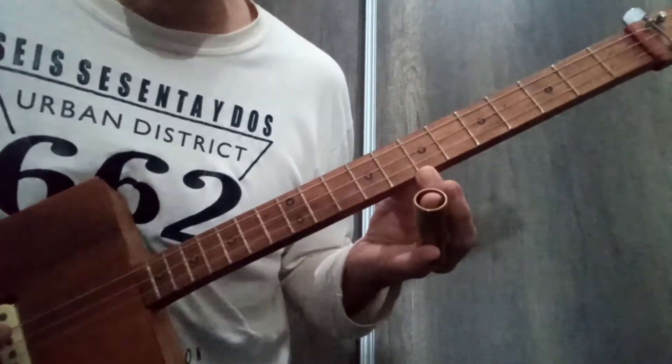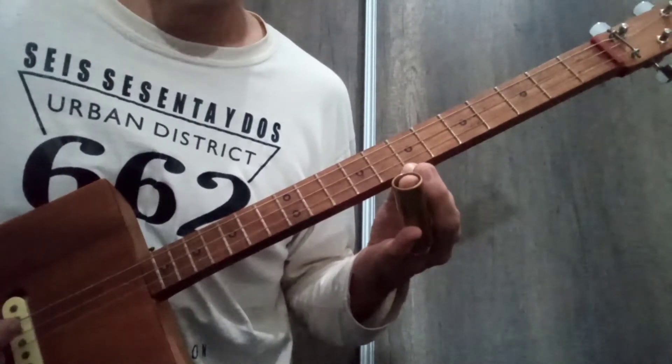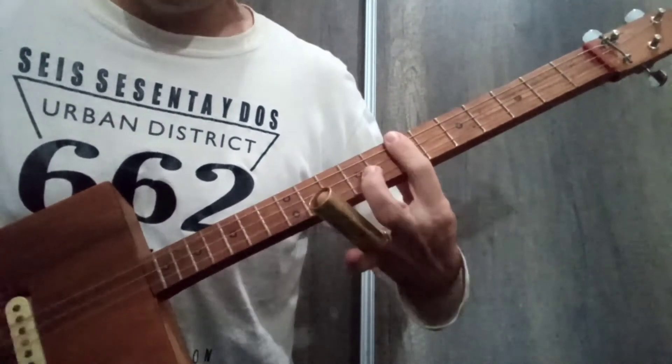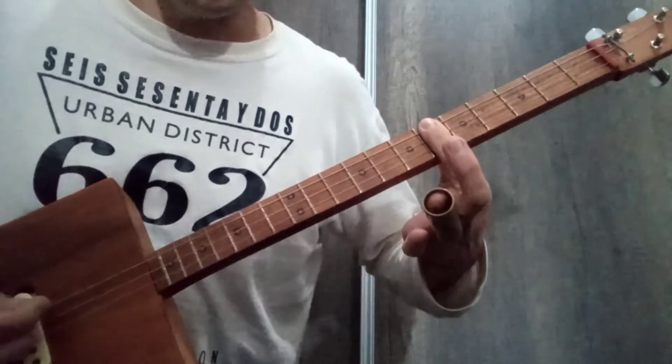After that, we go to the fifth fret. Then we go to the fifth degree — that is, the chord at the seventh fret, which in this case is the A chord, as I mentioned before. Then we go to the G chord.